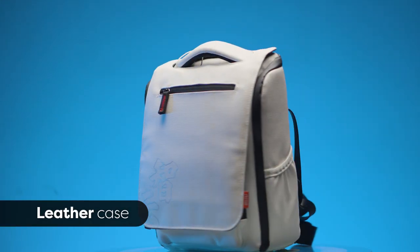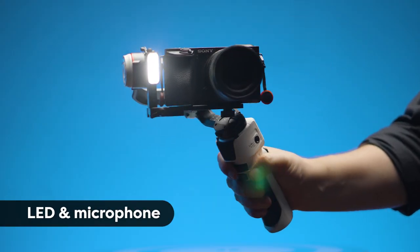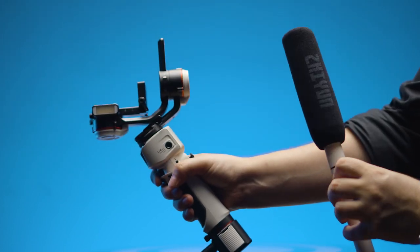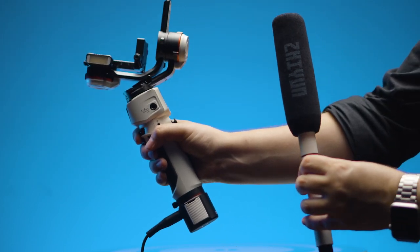The leather carrying case is not only nice and light but it looks great. And while the LED and microphone concepts are a little bit new, I can imagine they'll be used for people who do interviews or vlogs — they might come in very handy.